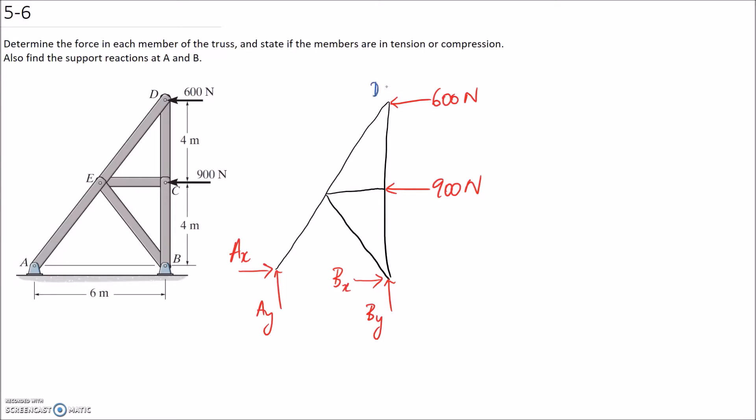Let's label all of the different joints. We want to start with a joint where we can only have two unknowns. If we have more than two unknowns, we're not going to be able to solve, because we only have two equilibrium equations — sum of forces in X and sum of forces in Y. The best choice is probably to start at joint D, because we're only going to have the unknown of these two member forces, and we of course know the 600.